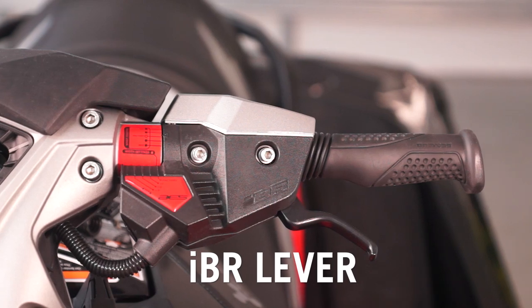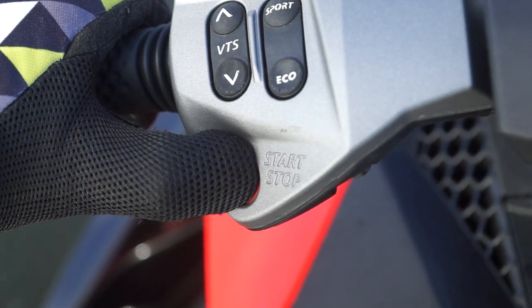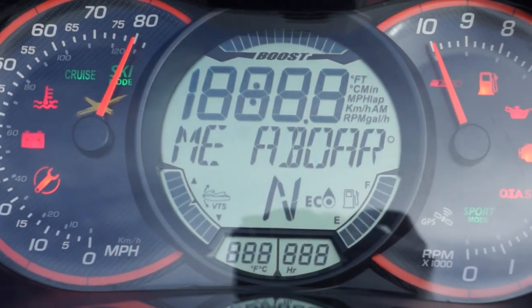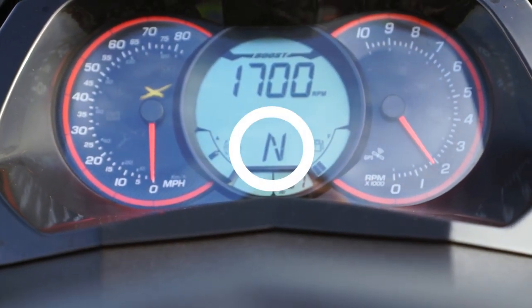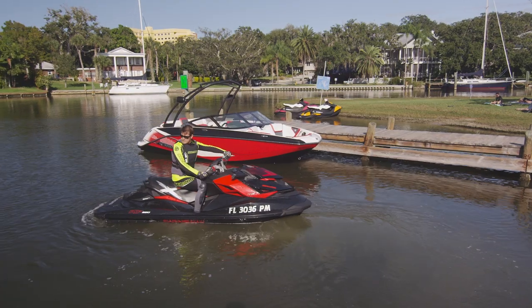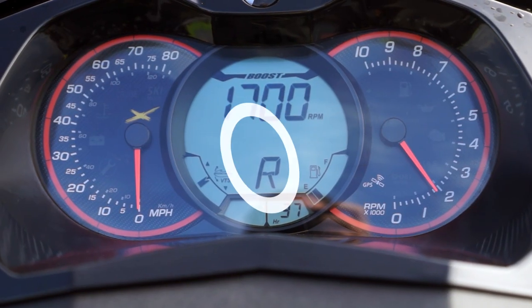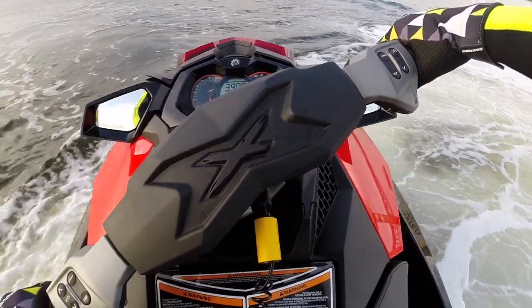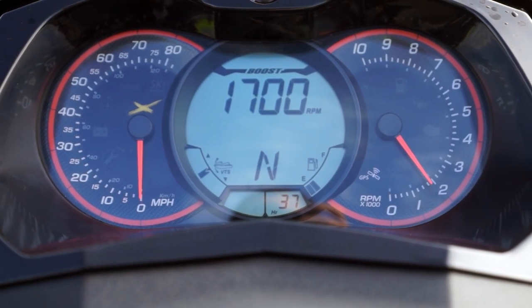The IBR lever is located on the left handlebar. When the IBR-equipped Sea-Doo watercraft is started, it is automatically set in the neutral position and an N will appear on the center of the multifunction digital info center. To activate reverse, the lever is pulled in and held, and an R will appear on the info center gauge. When the IBR lever is released, it will return to the neutral position.